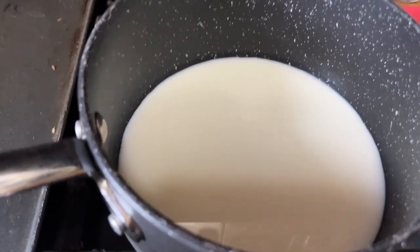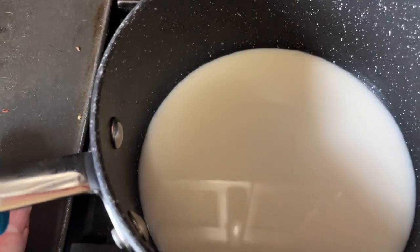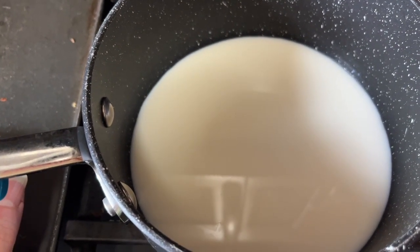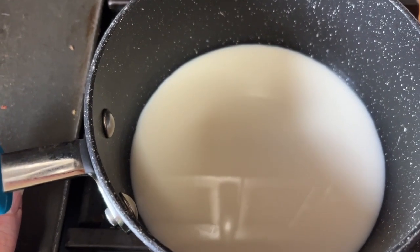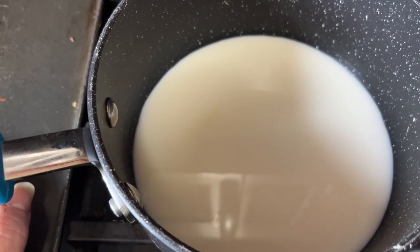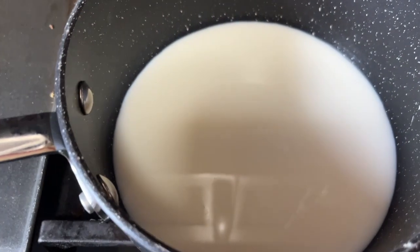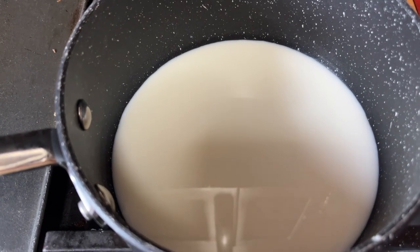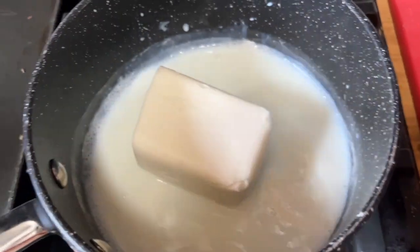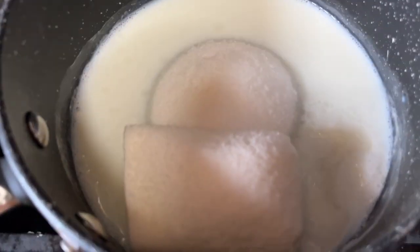Buckle up! We need a half cup of one percent milk and the recipe says to scald it — I had to Google that. You bring it to 165 degrees; it kills some kind of bacteria. Just follow the directions. I have my thermometer to take the temp. Once it comes to 165 degrees, we add our sugar, shortening, and combine well. The shortening will melt right into that hot milk.